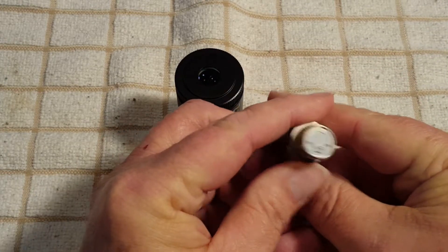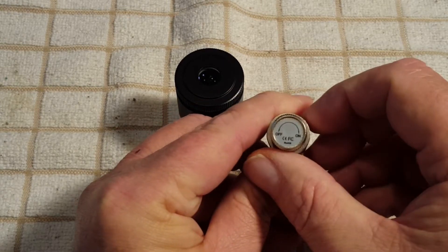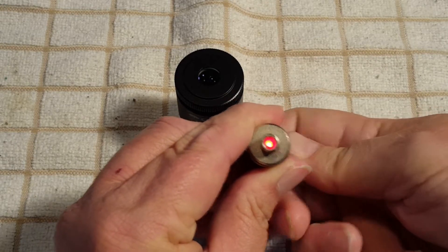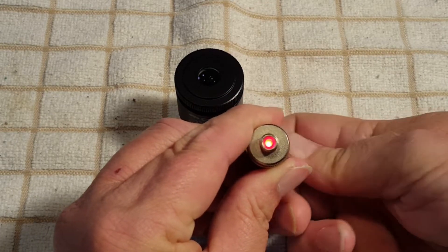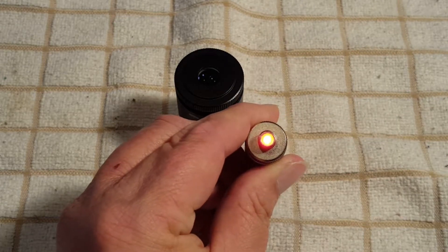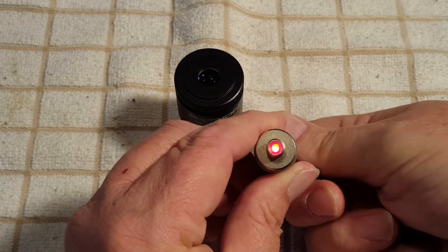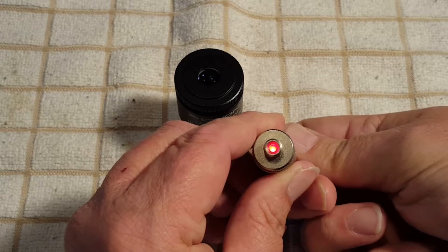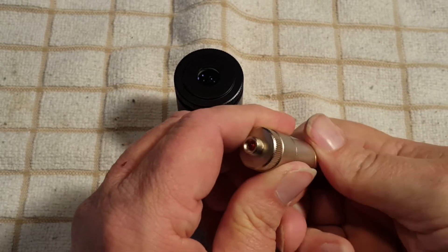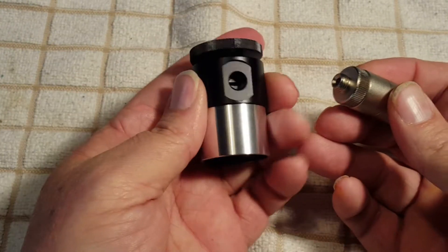There's an on/off switch on here, and also it's not just on or off — it is adjustable. So once you turn it on you can adjust how bright you're going to illuminate the reticle. You may not need it as bright as it can go all the time; depending on how bright your night sky is it may only need to be on a little bit. It just screws right into the eyepiece right here.